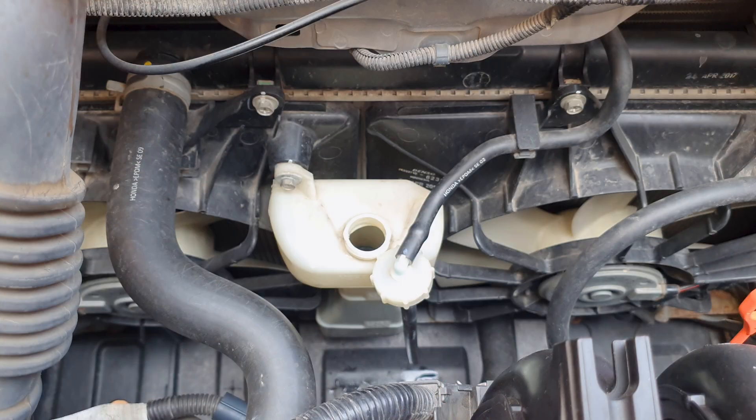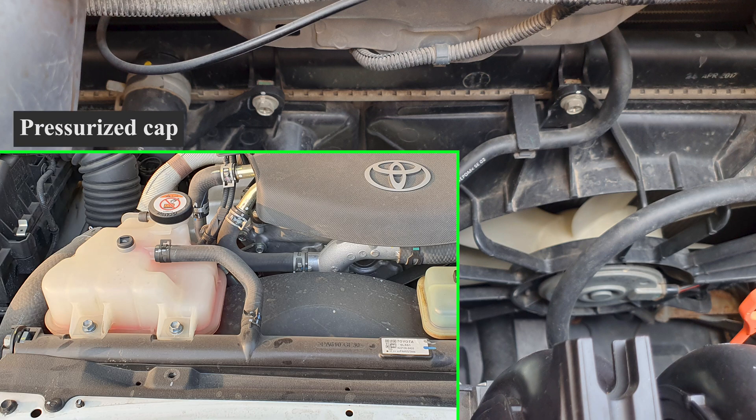It is normal for coolant to evaporate from these types of reserve tanks. You do have other types of pressurized tanks where the radiator cap is on the plastic tank itself instead of on the radiator — that's a different design.